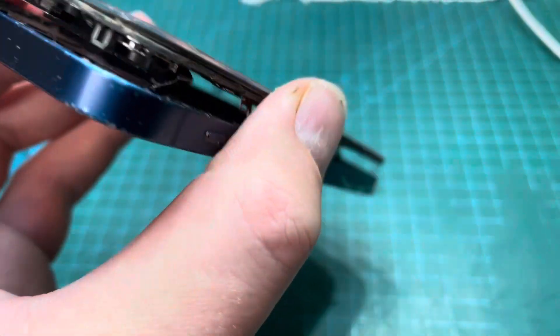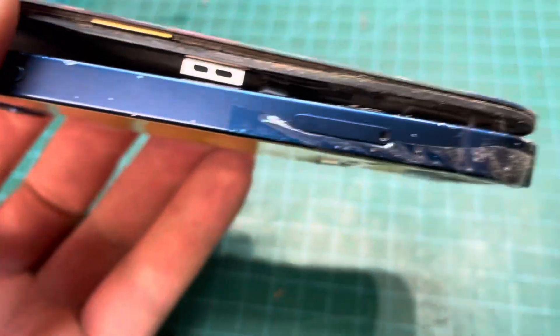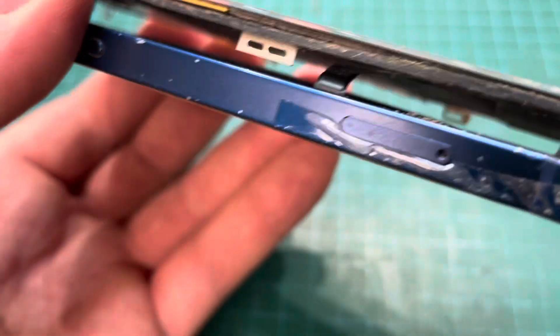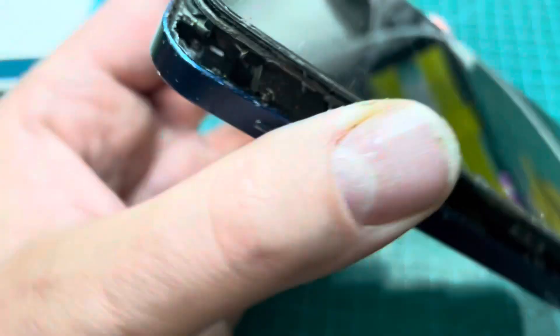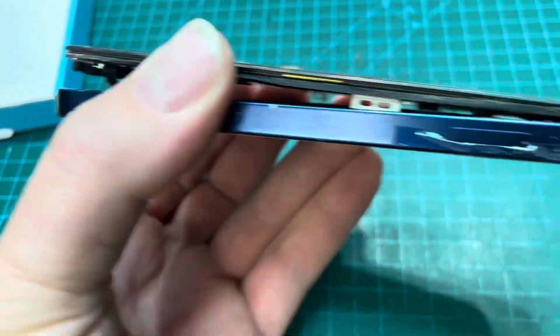You've got to make sure that you release all these side clips - that's the top, that's the side, and the most important bit is by the sim tray. If you want to save your screen you need to make sure that you don't damage those cables there. Also at the top up here there's a face ribbon cable, so make sure you don't damage that either because otherwise your face ID won't work.